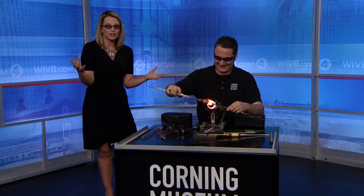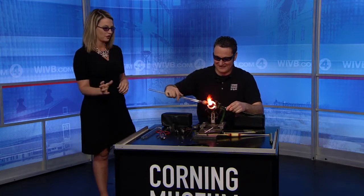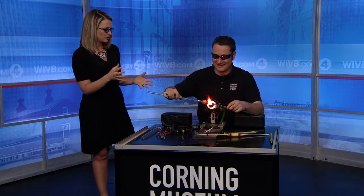At the end we're going to have this great new piece of art to show you. So Eric, how does the process work? You brought in a lot of stuff here including this whole setup. What does it take to do this?